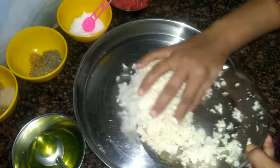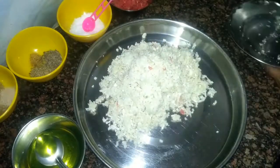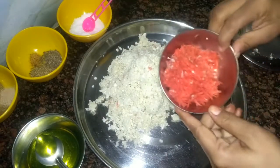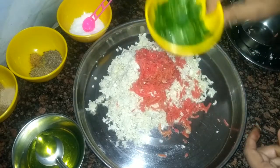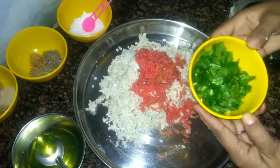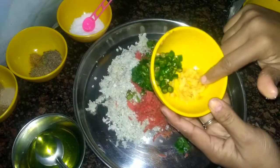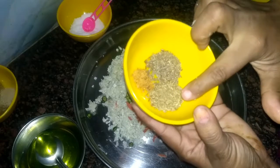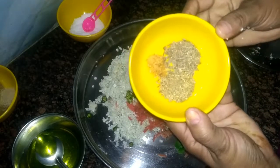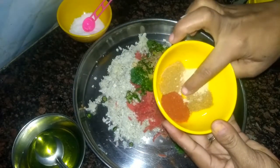Meanwhile, let us prepare the stuffing for the paratha. For the stuffing we will mix all the ingredients. I have taken gobi, then finely chopped carrot, coriander, chili, ginger, carom seeds, cumin, hing, and all the spices.